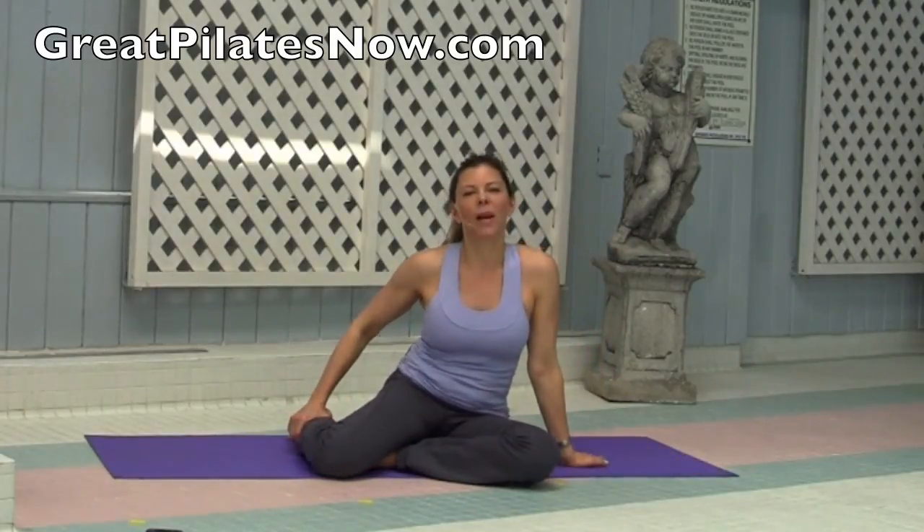I hope you enjoyed that invigorating wake-up and relax workout. There are complete workouts on Great Pilates Now — 50-minute workouts for every part of the body. You'll feel amazing. Try it today.